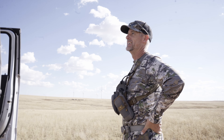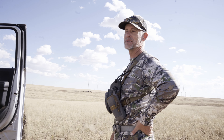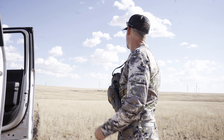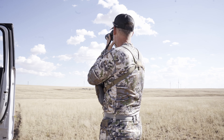Heavier. Good prongs. It's him. I think this is the bigger of the twins. That would be good. Somehow he did the switcheroo on us.